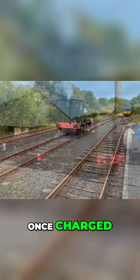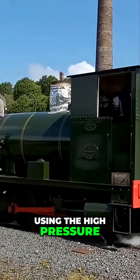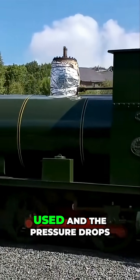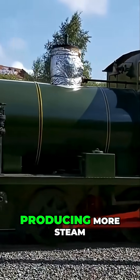Once charged, the locomotive operates just like a traditional steam engine, using the high-pressure steam above the water. As that steam is used and the pressure drops, the superheated water boils, producing more steam.